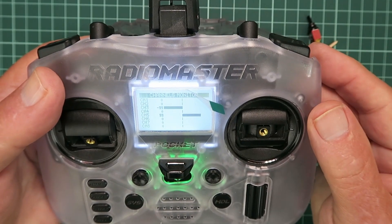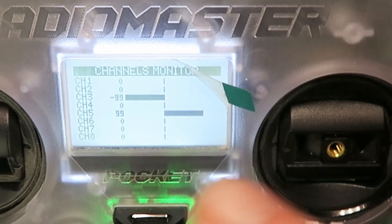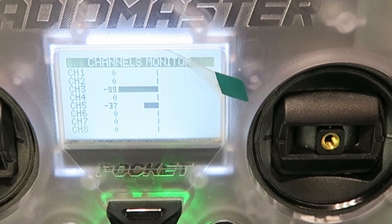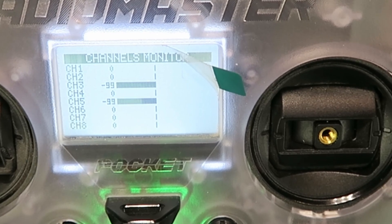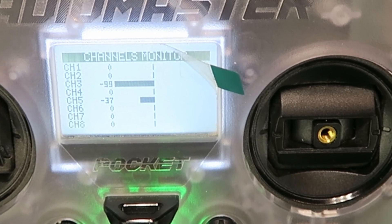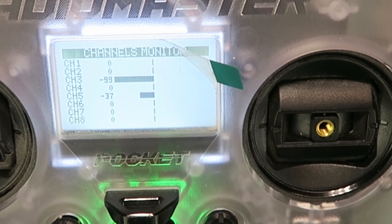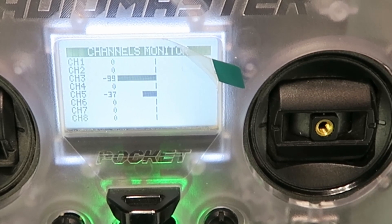Welcome to EdgeTX. I've mapped the switch SF to channel 5, and we can see it's at plus 99 with the switch to the left. I put the switch to the centre and we don't get zero — we get minus 37. That will be the result of our voltage divider not being 100% accurate. We flip the switch the other way and we get minus 99. So our plus and minus is fine. In the middle we have minus 37, which may be okay for some gyros, but we would like it to be zero. Are we going to mess around changing the resistors until it's zero? No — as we're running EdgeTX, there are some cunning tricks we can do.